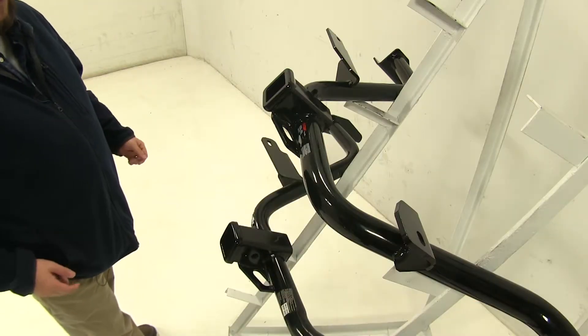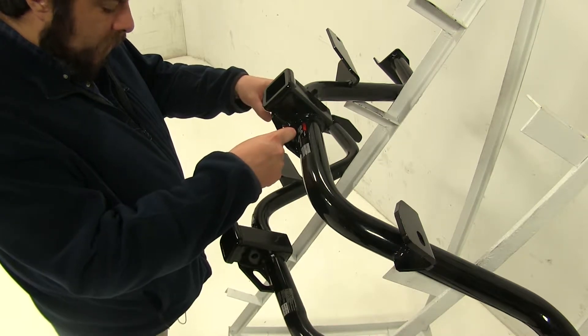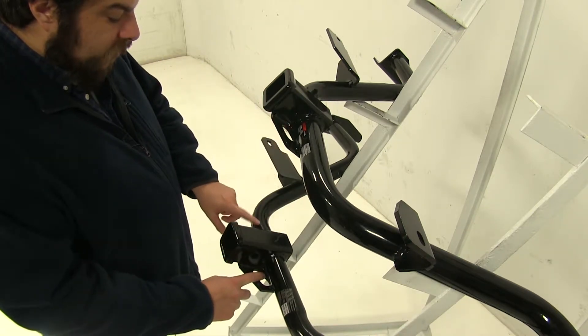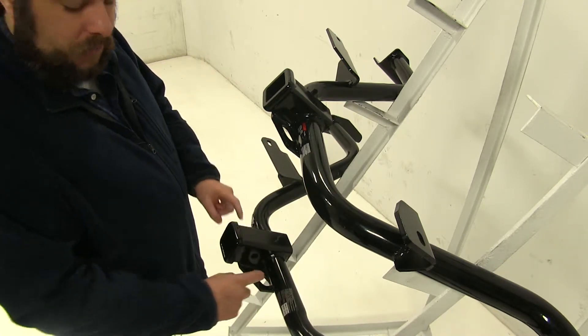First we'll take a look at the safety chain loops. You'll notice that the Curt's are a little bit smaller, which may be a problem in the long run. However, with the Draw Tite, particularly on the driver's side, the tube actually sticks out a little bit where you would hook up your safety chain loops.